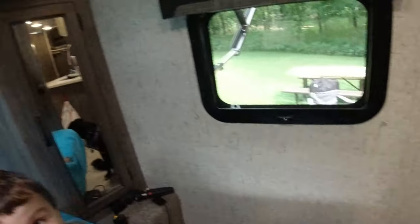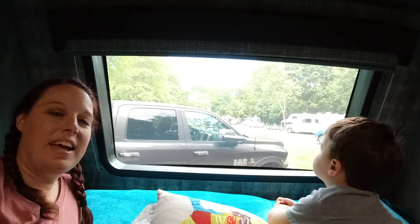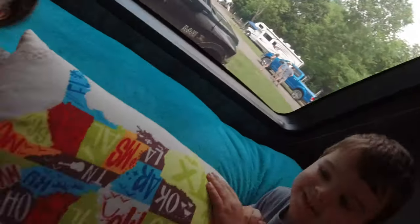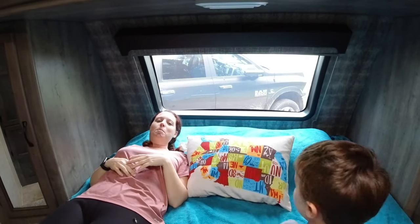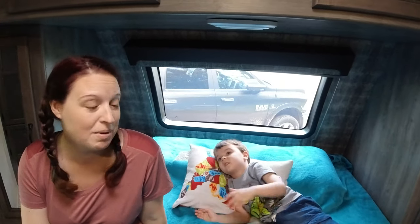My favorite part is this front window. We can open it up at night and watch the stars — you can literally lay here and look up at the stars. It's pretty wonderful. I'm sad thinking that whatever RV we go full-time in probably won't have that, because not many do.